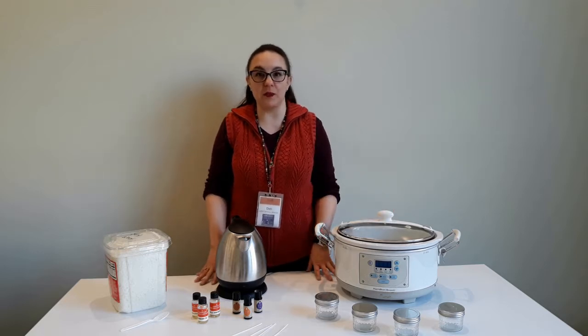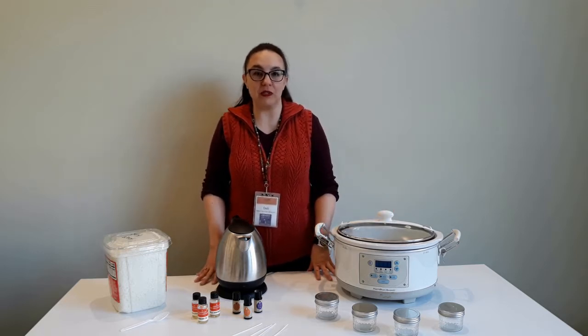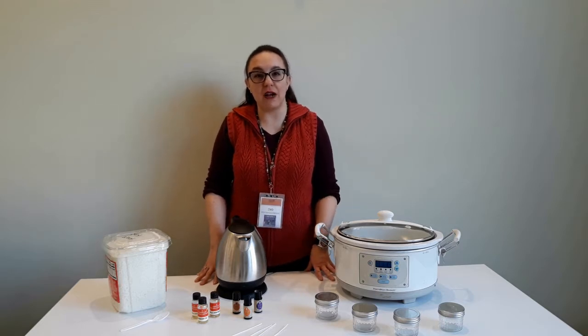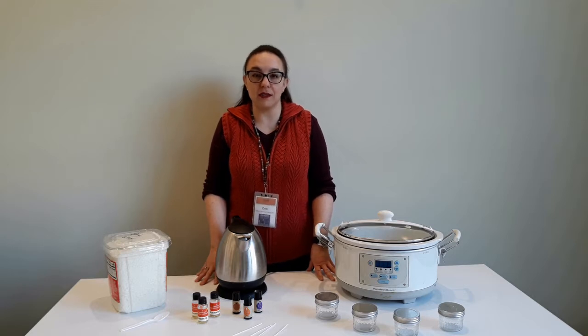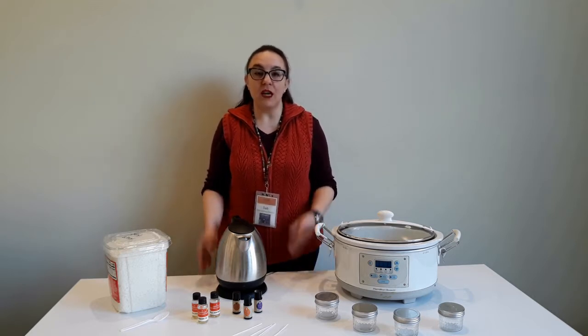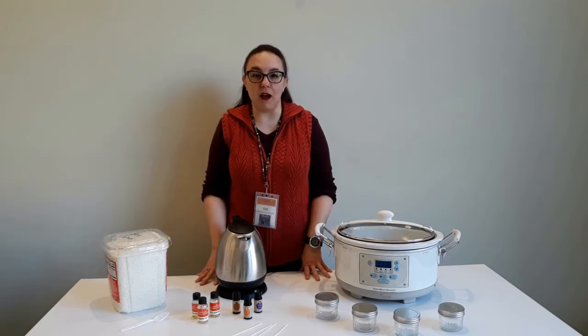I make candles lots of different ways, but this is the easiest way that I've found. Now, if this looks familiar to you, we did this in one of our creative craft classes last fall. If you were in that class and have any tips or experiences you want to share, I encourage you to share them with viewers in the comments below.